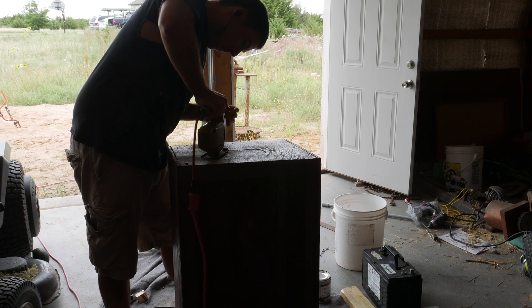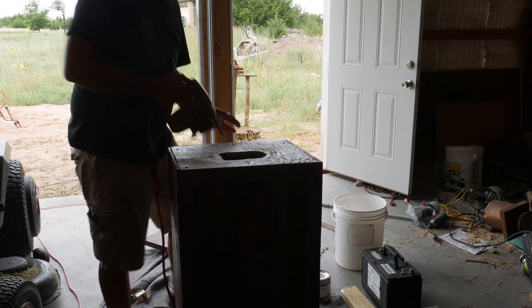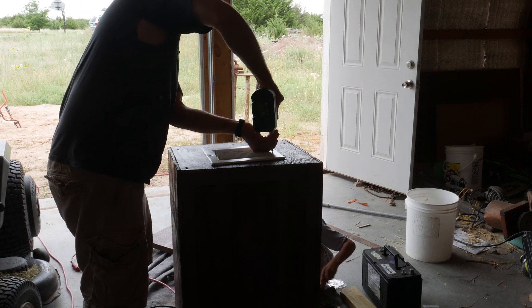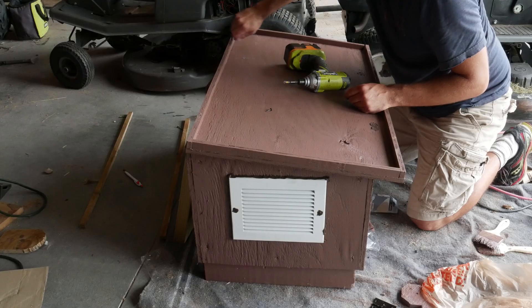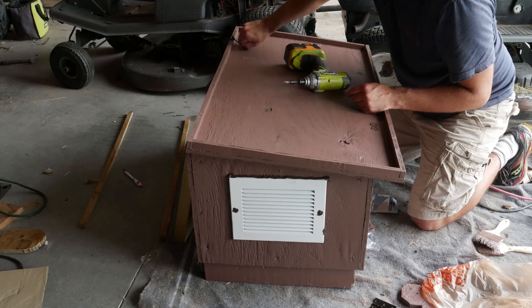I did the same on the other side, but did not put any computer fans on this side. Here you can see me screwing in some hooks — these hooks are used to keep the lid on the box.